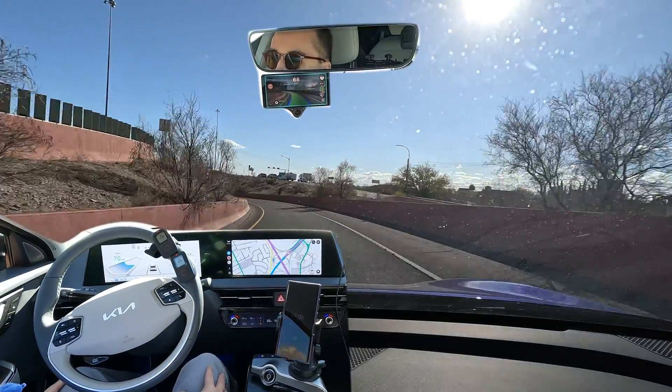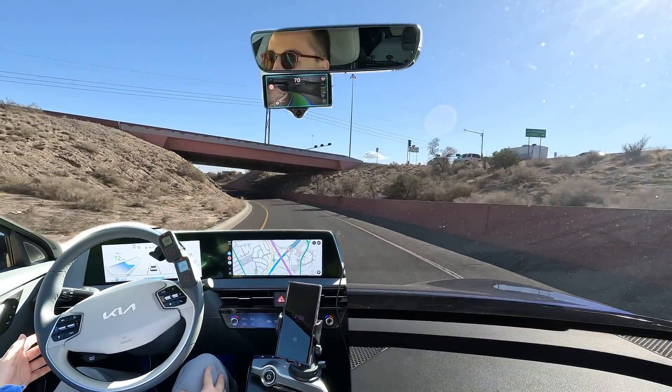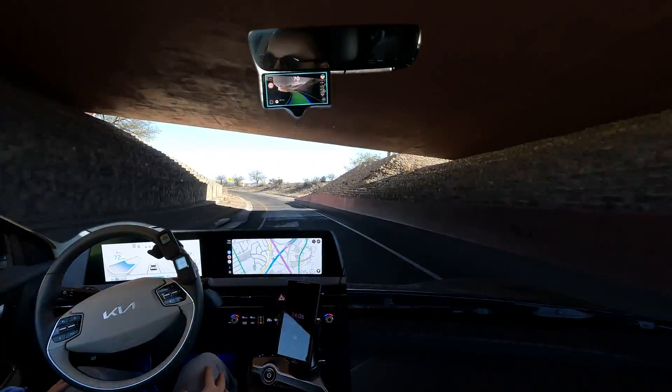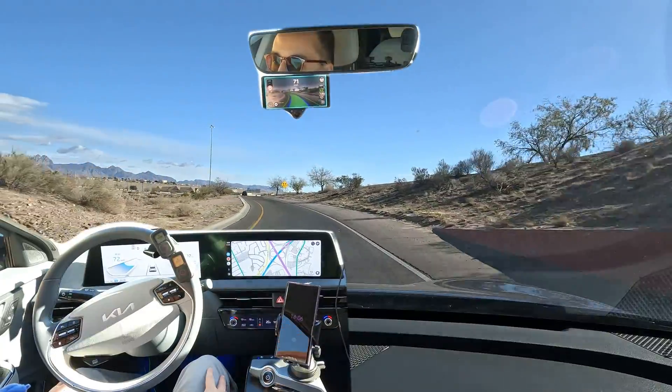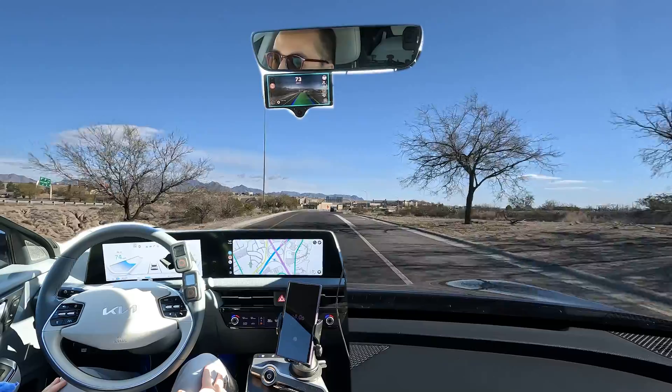You can see it's doing pretty well around the sharp turn. The stock system from Hyundai/Kia would just cancel out over the bridge before. So you can see it's handling that pretty well, and then we have another curve here before it straightens out.